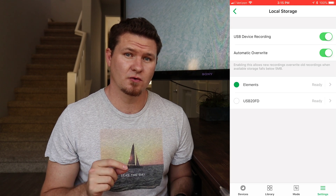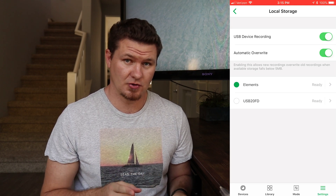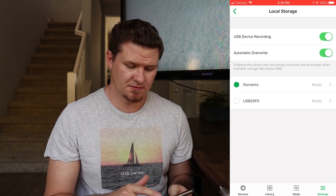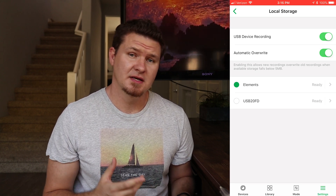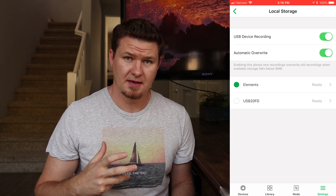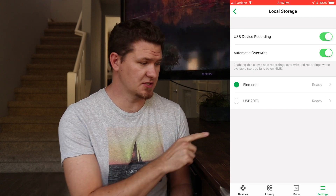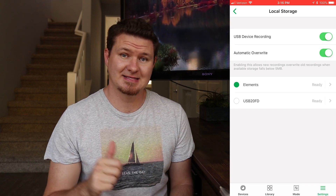One thing I found out is that you can only record to one drive at a time — you cannot record to both simultaneously. You can select whichever drive you want from here. I have all my cameras on and set to record to this big drive, so let's go ahead and eject it and take it over to the PC to see what it created.